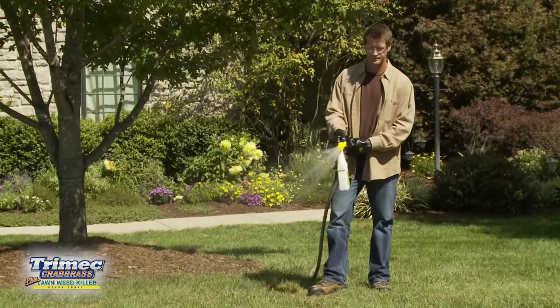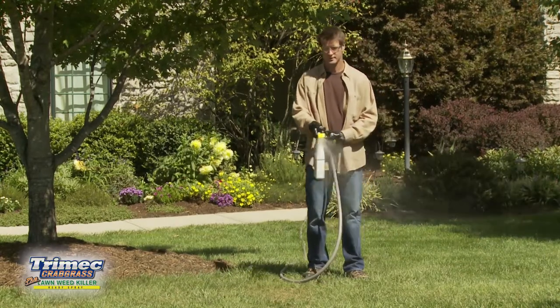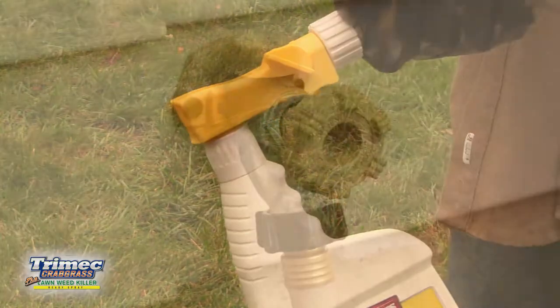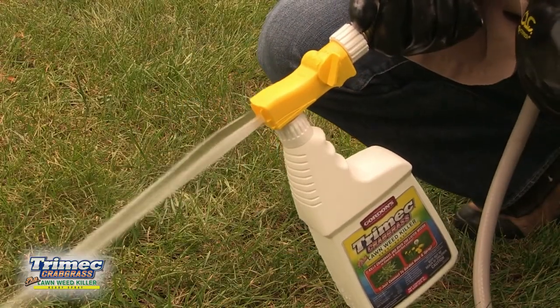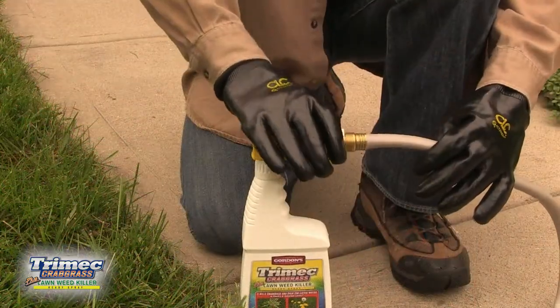Walk backwards as you apply to prevent walking on the treated area. For best results, spray evenly over the measured area. To stop spraying, turn the control valve to the off position, then turn off the water at the faucet. To relieve pressure, turn the control valve to the on position and wait until the water stops spraying before removing the sprayer from the hose.